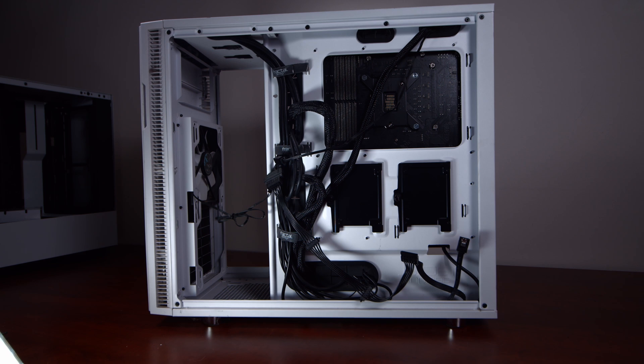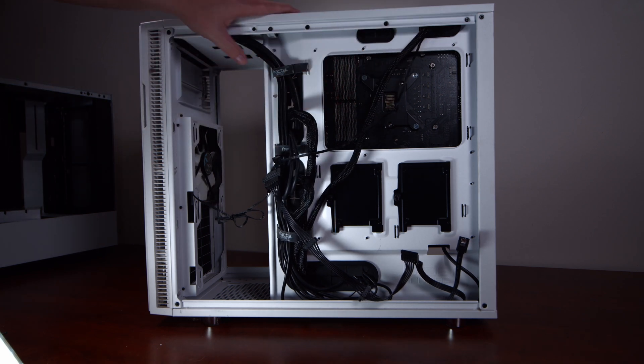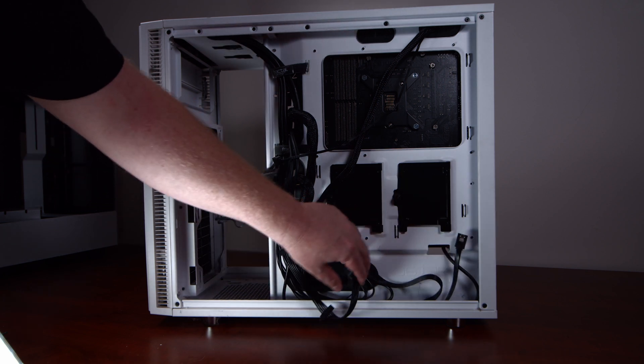I just wanted to point out the cable management here. I didn't do too bad of a job, but I'm guessing with the H510i from NZXT I should be able to get a little bit better with the cable management. Keep that in mind and we'll see what it looks like when we're done.